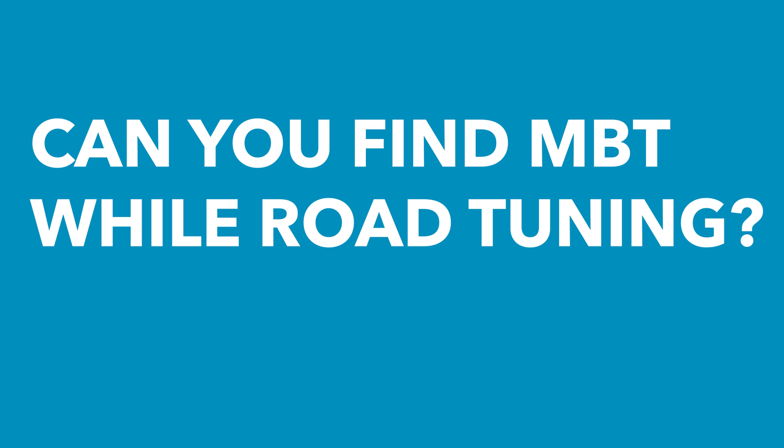Justice has asked: is there any way to do this MBT test on a road tune? Unfortunately not, and this is really one of the main problems when it comes to performing tuning on the road. We would need something that gives us instantaneous feedback about the amount of torque the engine is producing while we're adjusting the ignition timing, and that's really impossible out on the road.